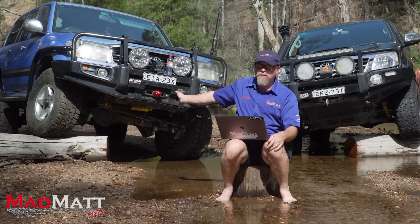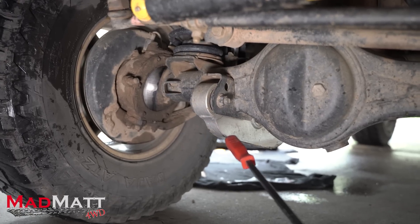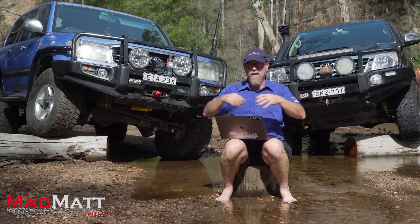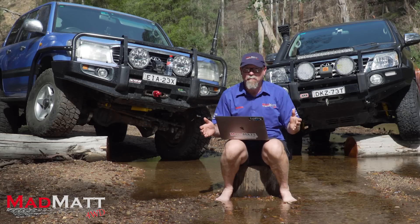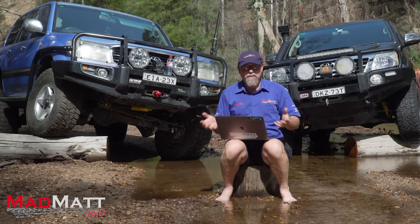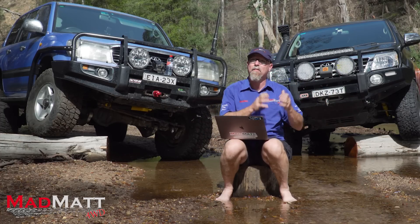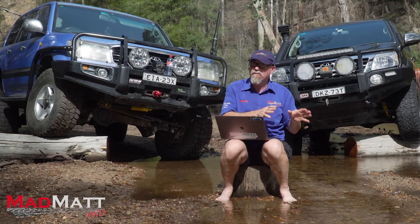If we focus on the live axle vehicle, you've got a whole chunk of metal with arms and steering and knuckles and wheels and tyres and differential centres that gets movement in it when it hits the bump. That's unsprung weight. The solid axle vehicle has a lot of unsprung weight. The IFS vehicle has very little unsprung weight. That is a significant advantage when it comes to ride quality as a general rule.